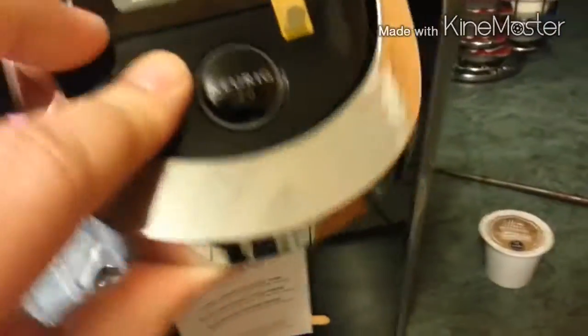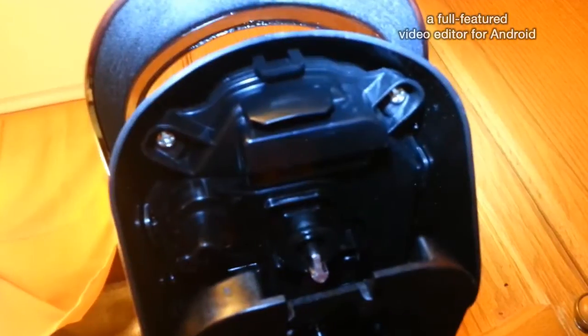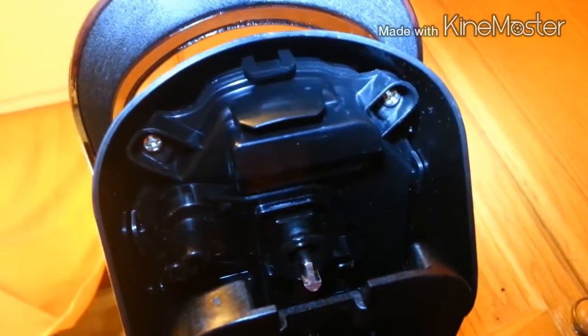Let's open this thing up and see what the deal is. If you look in here, these machines have a sensor in there — there's that little bugger — and that's the thing that's going to be looking for that ring around every pod. So all we've got to do is unscrew these two Phillips screws and take the hood off.